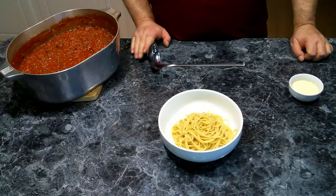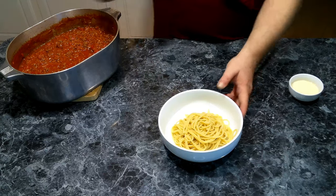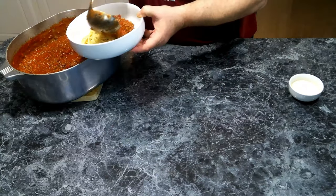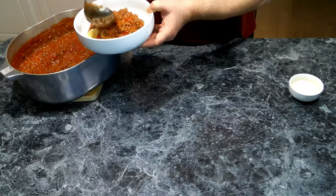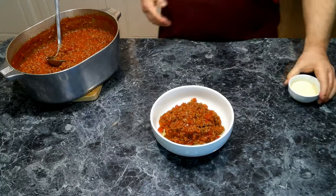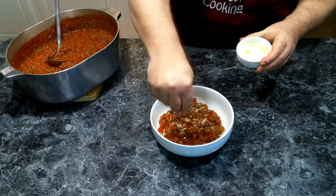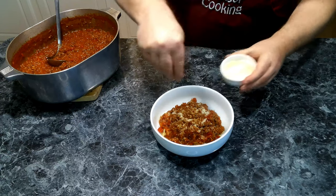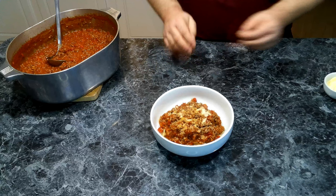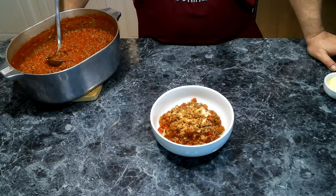All right, so our sauce has been cooking down for about 30 minutes, and we've got us a nice bowl of freshly cooked pasta. So we're going to give us a couple big scoops — there we go. And now we're going to top this with a little bit of Parmesan cheese. And if you like, you can also use Italian sausage in this, either an equal amount or you can do half and half.